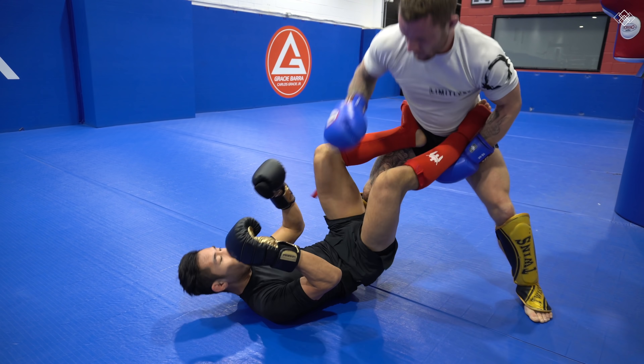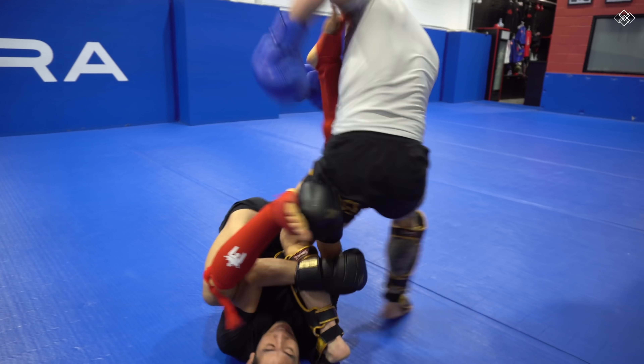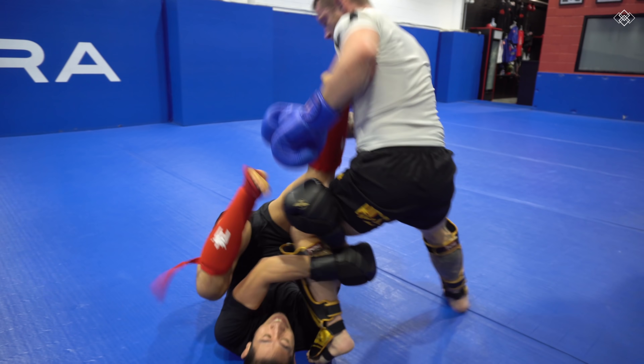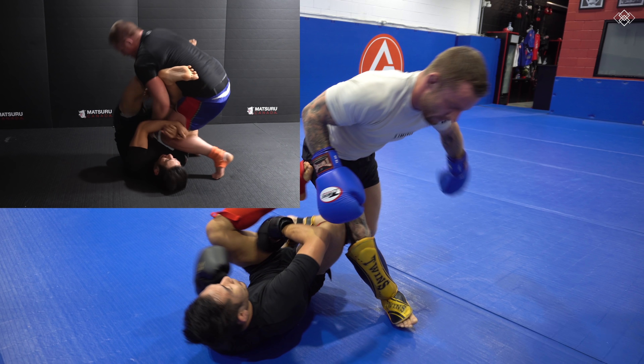Jordan drives his hips forward to pressure, load up his upper body and strike. But I transitioned into the K guard to try to take his back, but the bell rang. But let's be honest, I don't think I would have been able to take his back.